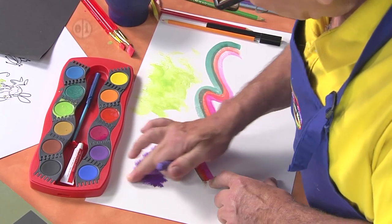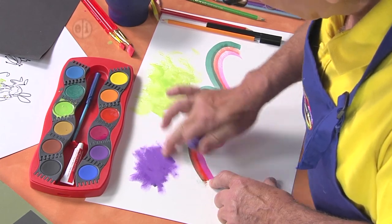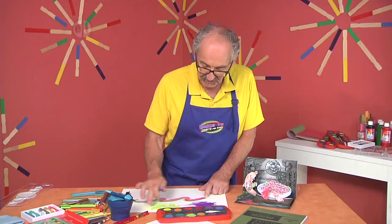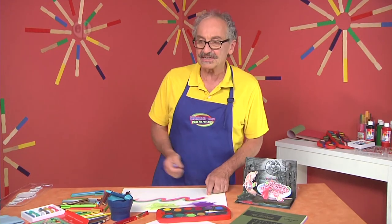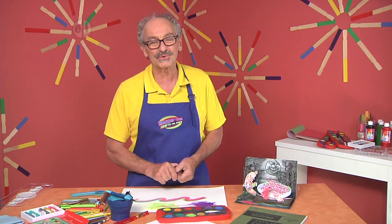My life is really enhanced, my studio is enhanced by the music I listen to. I find that I can be inspired both by what I'm drawing and painting and by listening to the music. I hope that you can do the same thing with your music and your art.